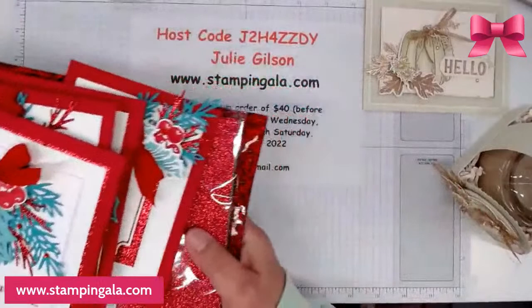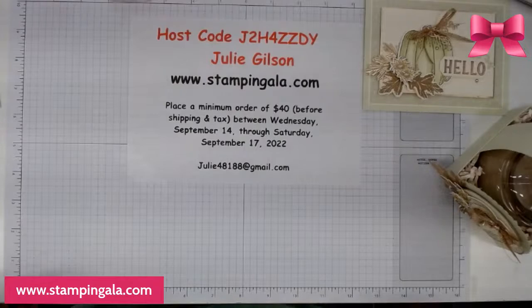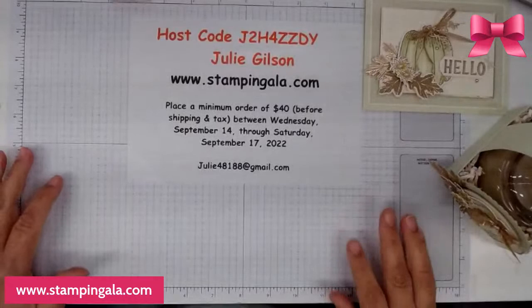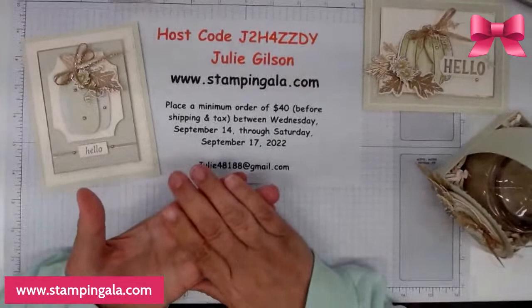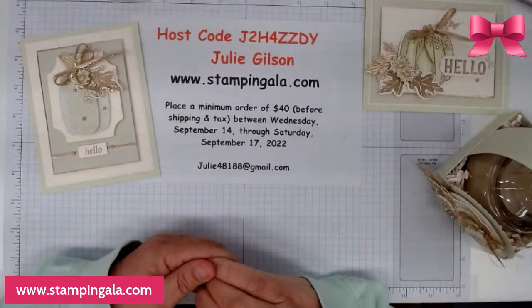If you're interested in that, it does close tomorrow, so make sure you register or subscribe before tomorrow. You can cancel at any time, but if you don't cancel, it will come out next month as well. A really awesome thing going on tomorrow is our 15% off stamp sale.